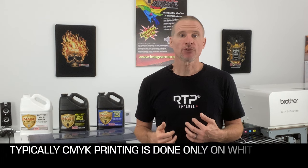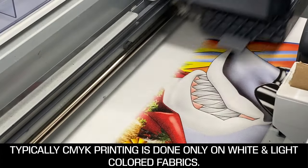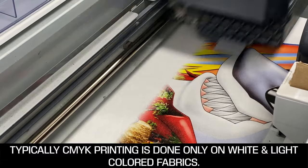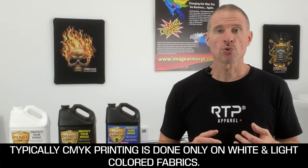CMYK-only printing is when we print only the colors cyan, magenta, yellow, and black onto the fabric. Typically this is done on a white or light-colored fabric without the aid of an underbase. We're taking the full-color image and printing it directly onto the shirt, utilizing cyan, magenta, yellow, and black inks to accurately reproduce our full-color image.